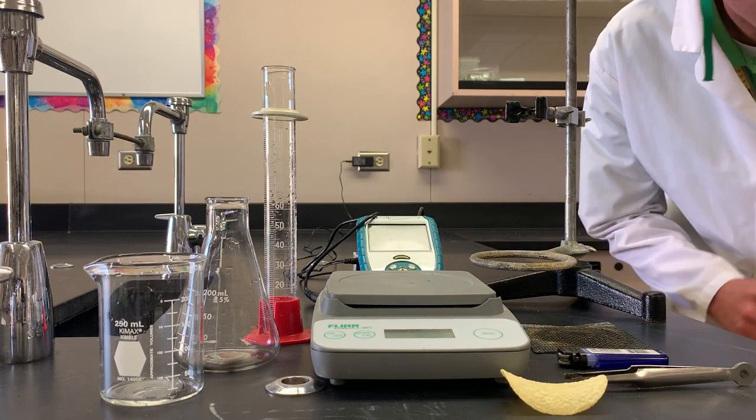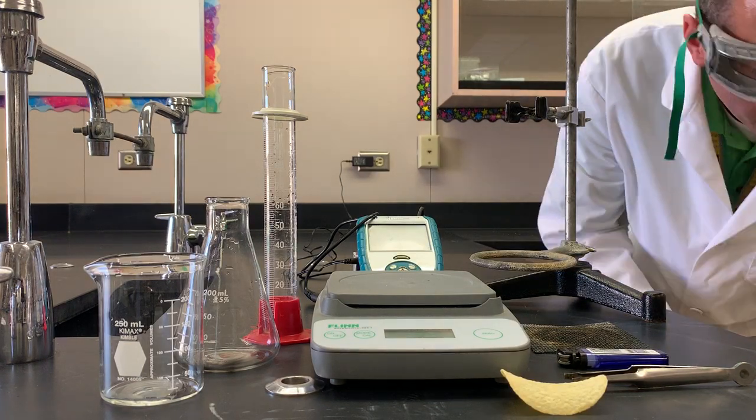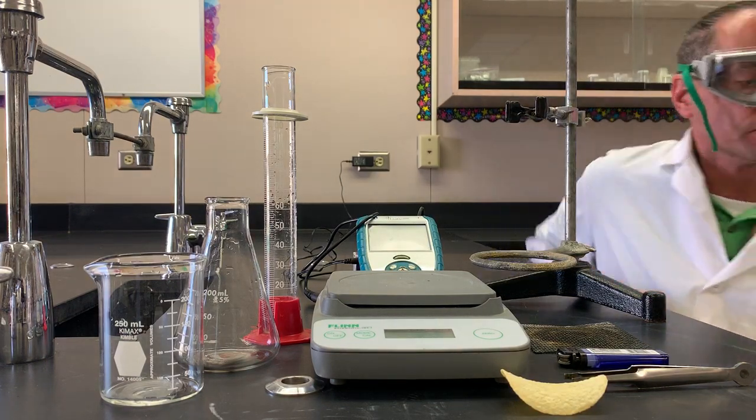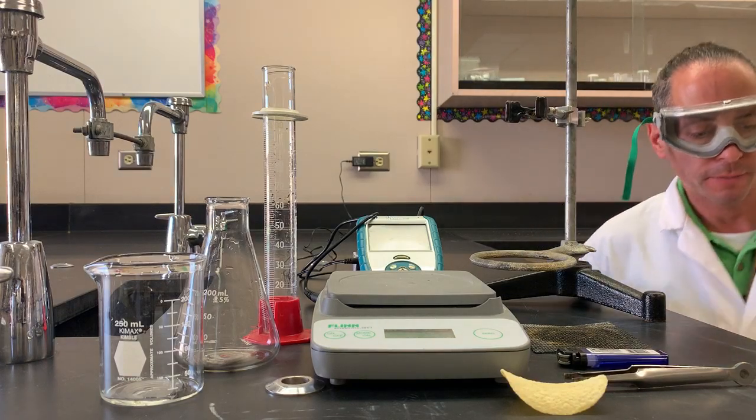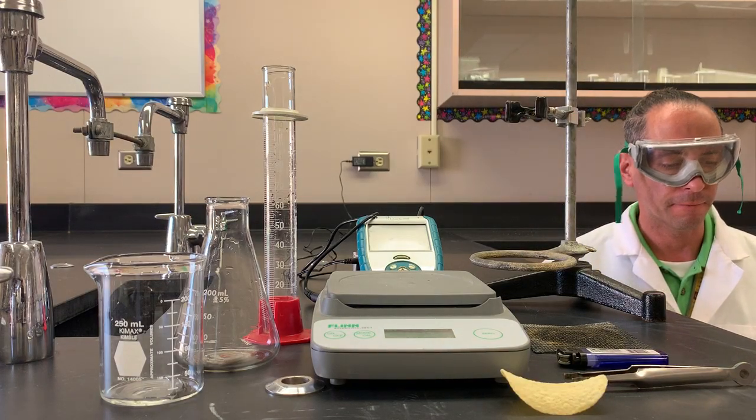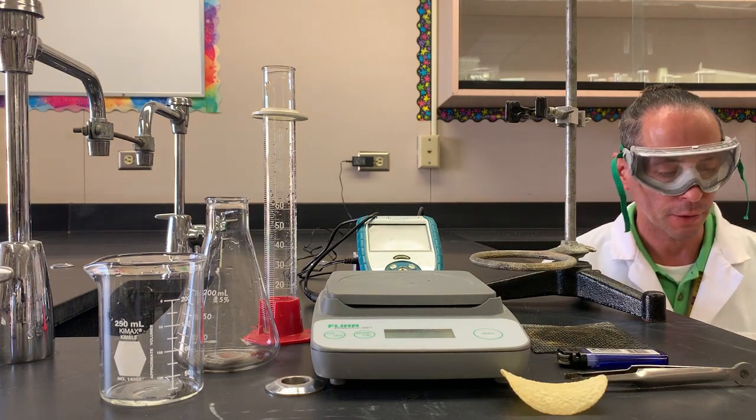We're going to be looking at this food calorimetry quick lab — how much energy is in this chip. The objective for the lab is to conduct the calorimetry experiment to analyze the energy content of food, that food being a Pringle crisp.